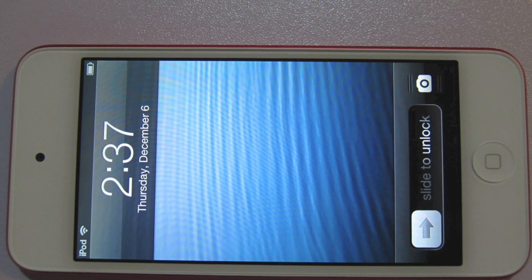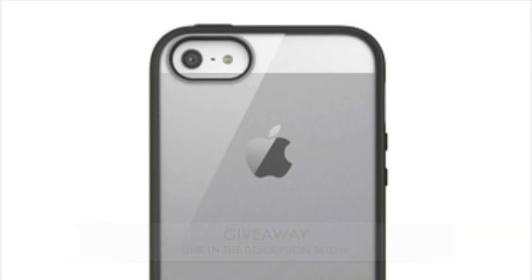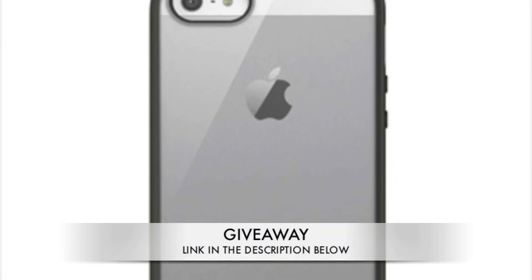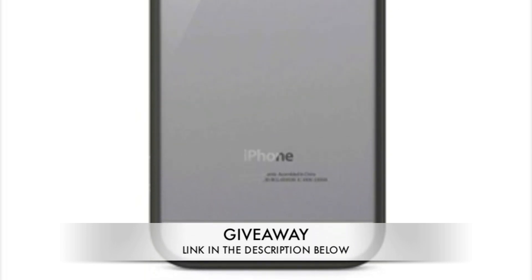That concludes my review of the iPod Touch 5G Product RED version. I'm also having a giveaway right now — just subscribe, like, and comment. The link is in the description below. Please rate the video up, comment, like, and share — it helps me a ton. Thanks for watching, guys!